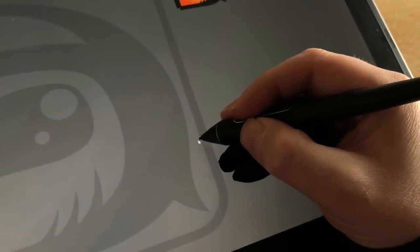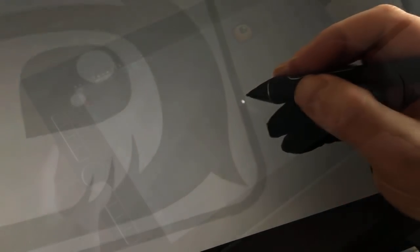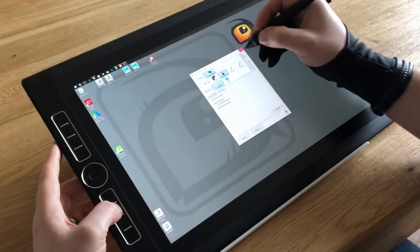The toggle switch has been made slightly smaller to make room for the new button which sits in front of it, closer to the tip. This makes it easier to access as you are working.